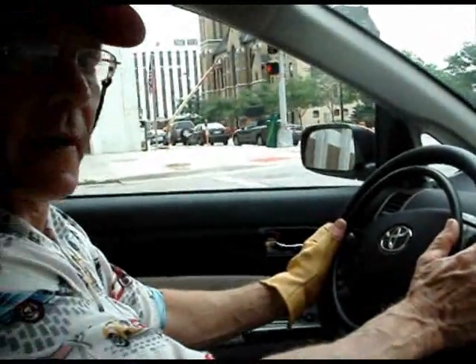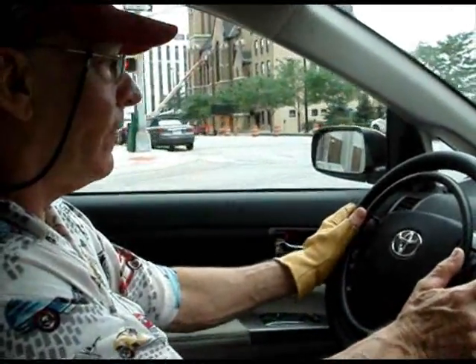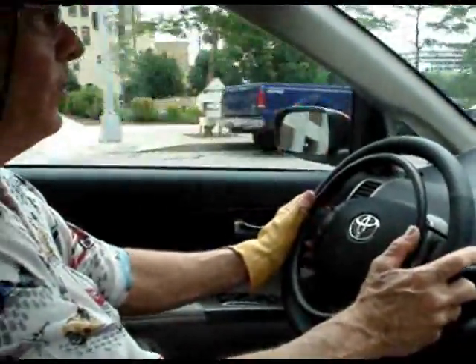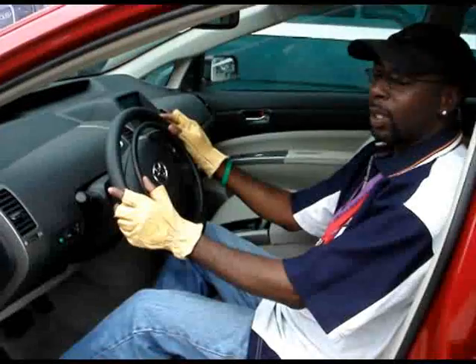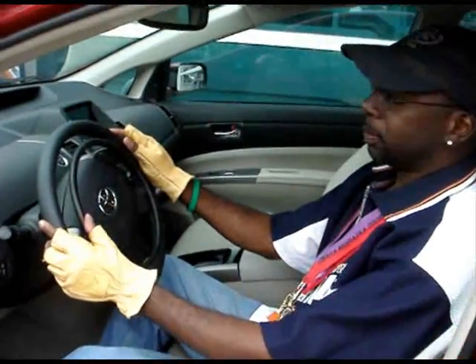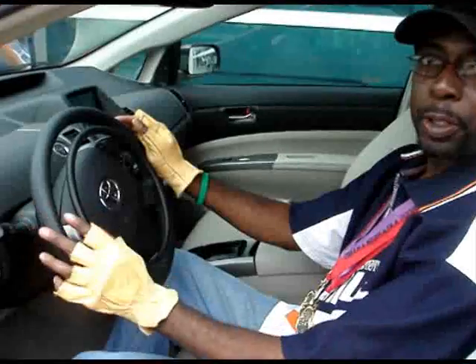It takes very little time to acclimate yourself to this system. I was surprised — I thought it would take longer, just a little bit of doing to get used to. I thought the digital ring was very easy to maneuver, how it easily turns when you're turning also.